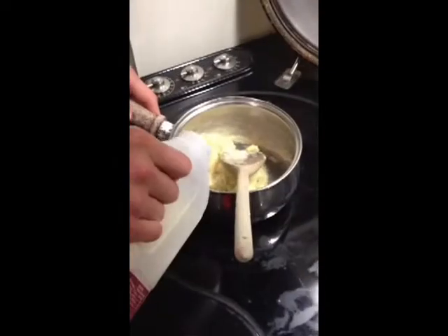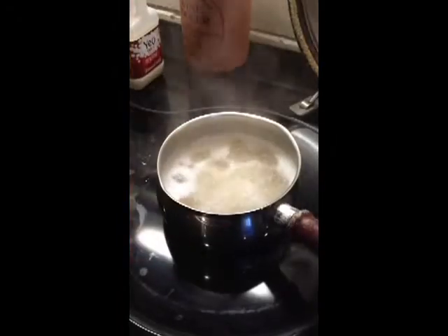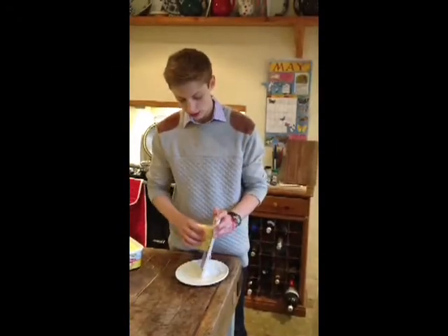It has thickened now. Keep adding milk until it's runny enough to pour over pasta. Meanwhile, your pasta should be boiling away. Next, grate some cheese to taste.